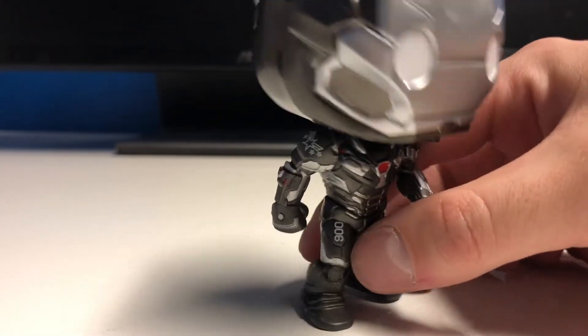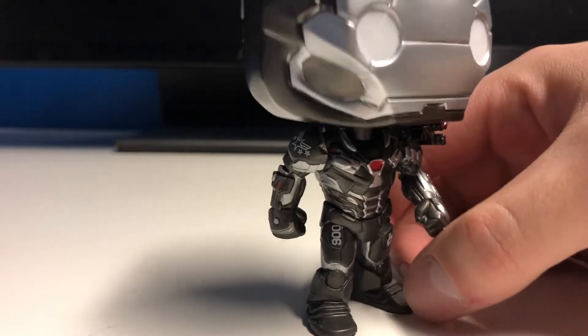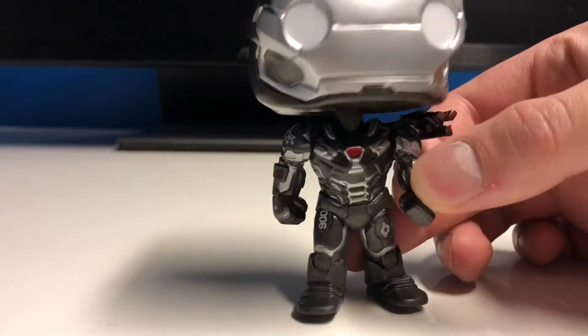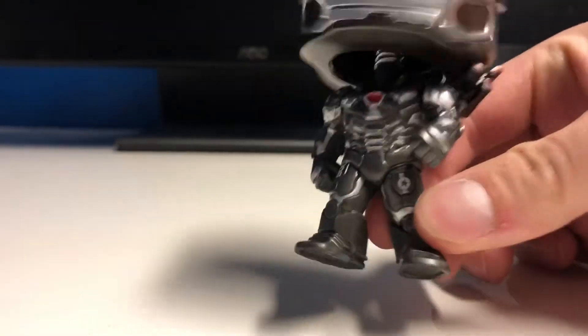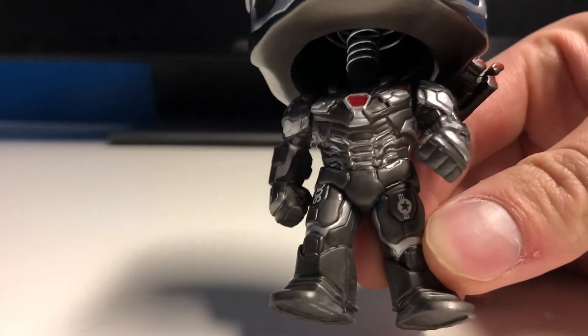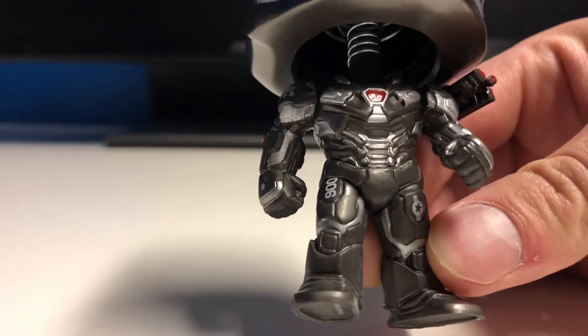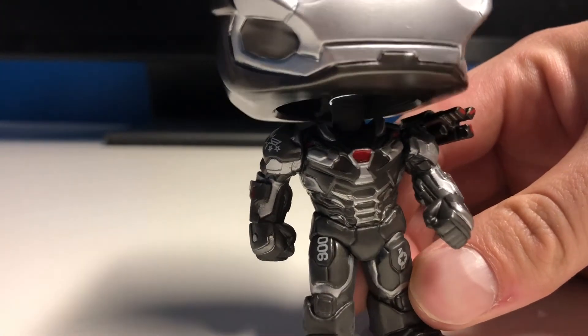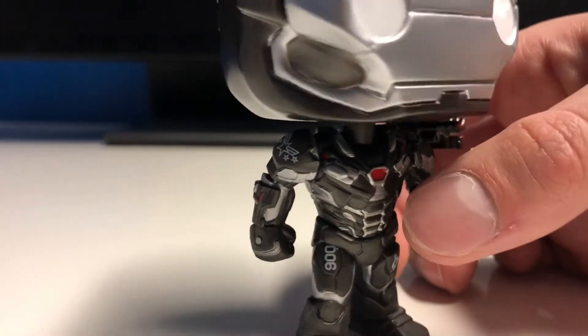It says 900 on the leg here, which is pretty cool — I don't really know what that's standing for. But yeah, you got a little star here on the leg. Then you can see all the little textures and details in the actual Iron Man suit. A lot of details in the abdomen area. Then the actual arc reactor spot is red, which looks awesome. There's the arm, there's the side — that looks really cool. And then the back, of course, lots of great detail.